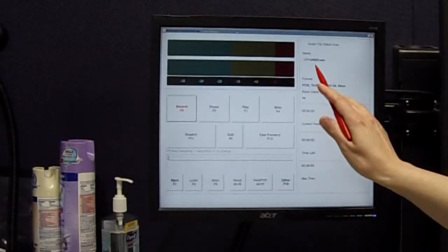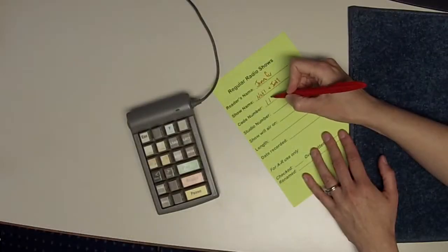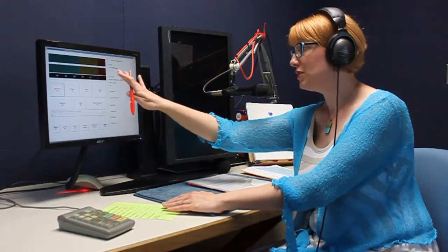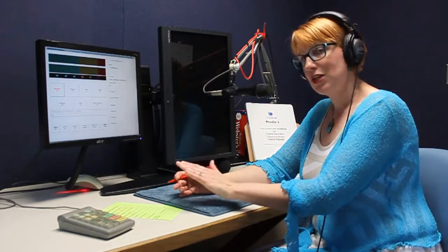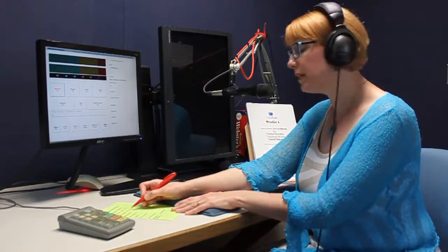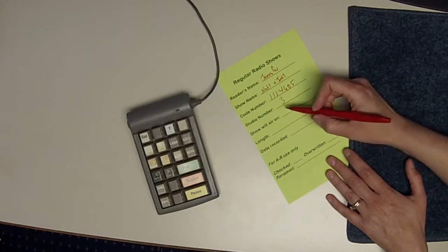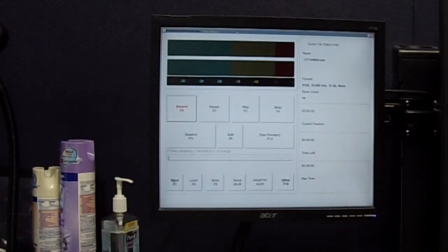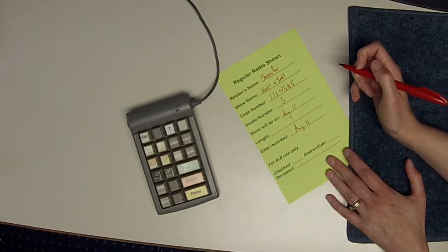Where it says code number, that's where you're going to put your file name — we've got 1114605. One point of interest: those first two digits always correspond with the date. Today's the 11th, so all files generated today start with 11. This can be helpful when making sure you have a clean slate. Once you have that number written down, continue by writing down your studio number — we're in number three today — the date your show will air. This is a Today program so it airs on the 11th. You'll skip length because that shows up in current position when you're done, and fill in the date recorded — today is August 11th. Now that your green sheet is filled out, let's actually start doing some recording.